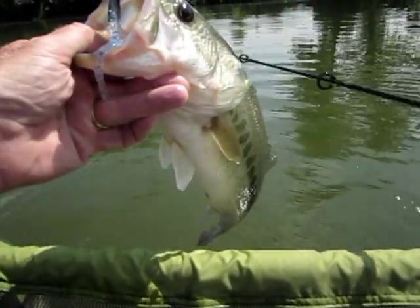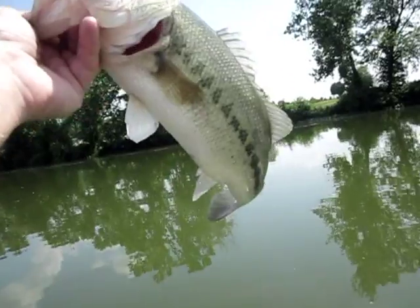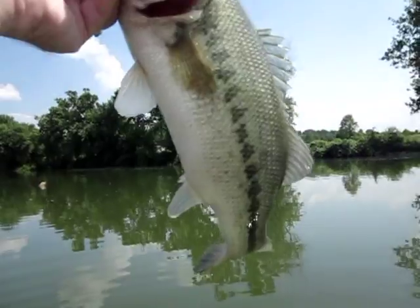There's my little buddy. I'm getting right at 18 inches. That's a good fish. Don't go away — I'll take your picture and let you go.